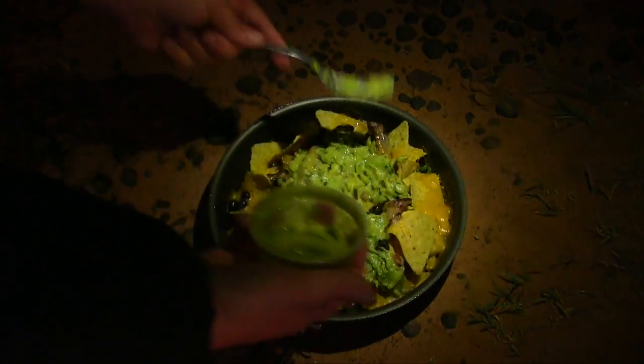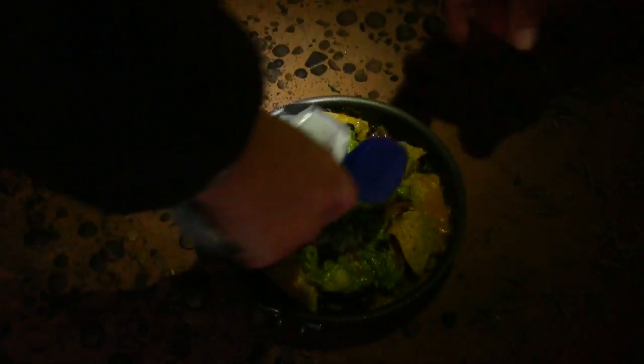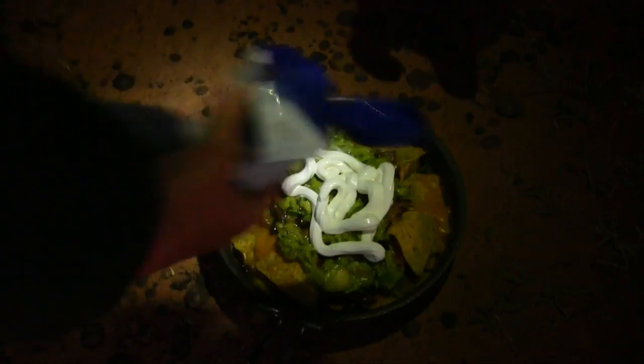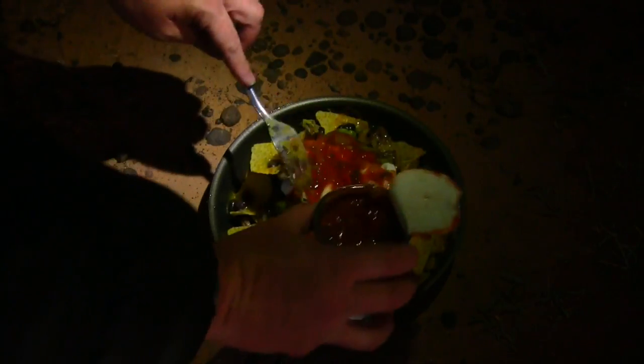Can't be wrong with the guac. Get a little sour cream going. Get all the good stuff up here. A little sour cream. Ooh, that looks good.